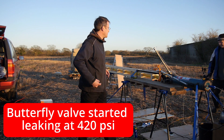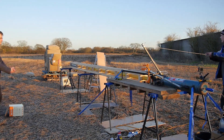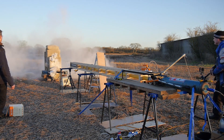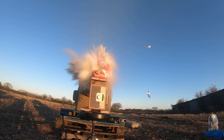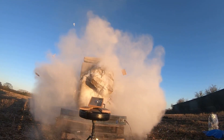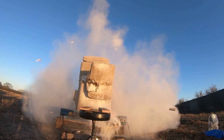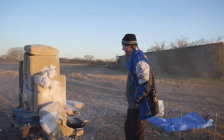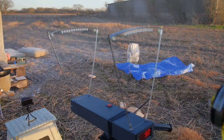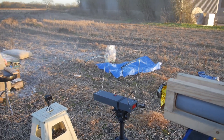We've reached the pressure limit of the butterfly valve — that's a nuisance. Let's just try it anyway. Three, two, one. Well, look at this waft area. I like the taste of flour in the afternoon. The main thing is the chronograph didn't register anything — piece of crud. I don't know what we're going to do about that.